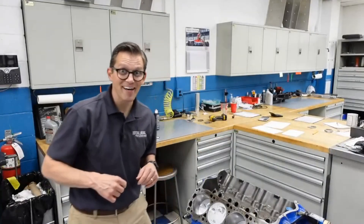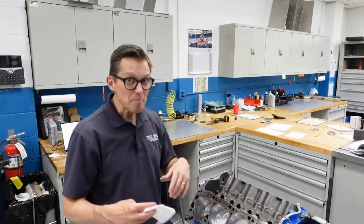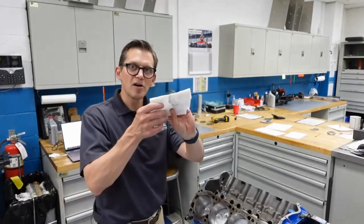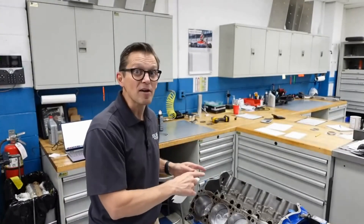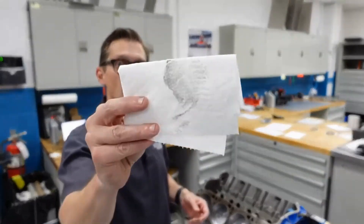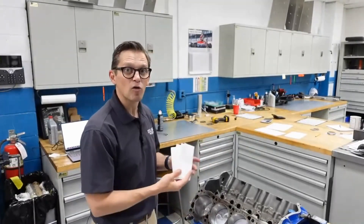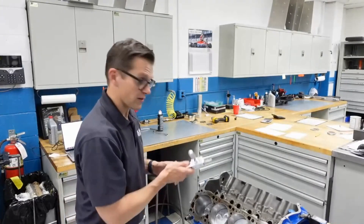We've put the engine together and turned it over several times to simulate running the valves and getting the engine assembled. Before I put the profilometer in, I decided to wipe it with a paper towel just to clean it off. Look at how much stuff came off - this cylinder was perfectly white-glove clean before we put the piston in and before we turned it over. This is how much has come off just that one cylinder just from putting it together and turning it over a few times.